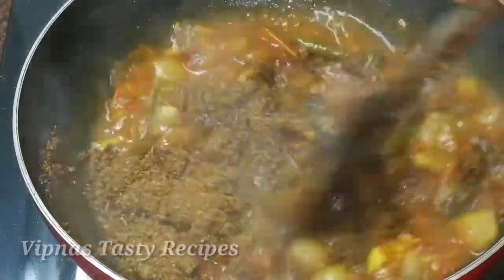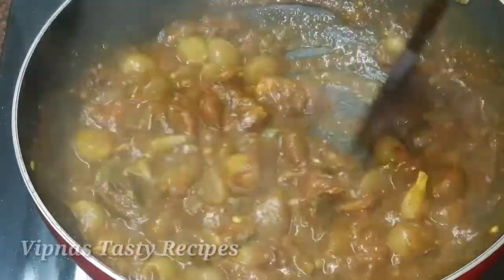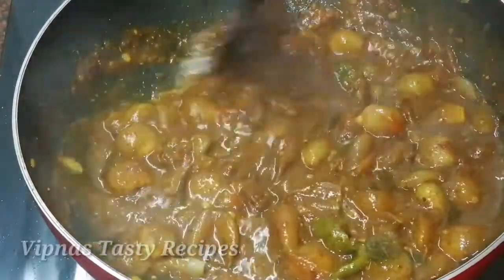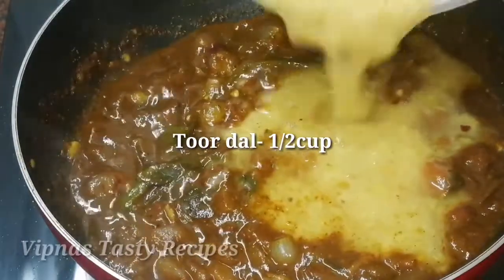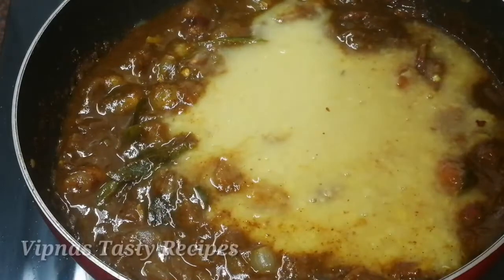Now mix it in. I will mix it in — let's cook it. It will be a nice mix. After cooking,